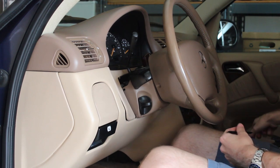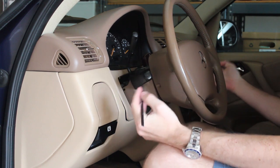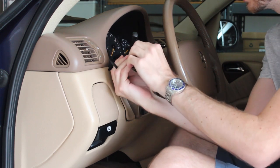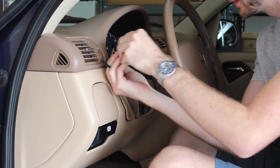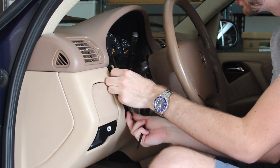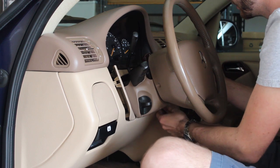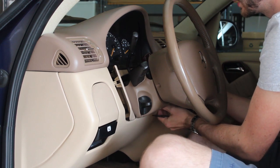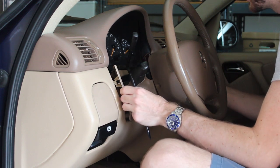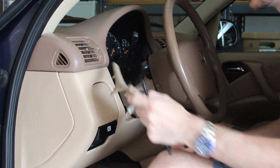The next step to get the gauge cluster out is to pull out these trim pieces. There's one on each side and they're connected in the middle, but they separate as two halves. The best way to do it is to take a trim removal tool and wedge it in — there are a few clips behind each piece. These come out fairly easily. You'll wiggle them out; one side has a switch connected to it, but this side just comes out like that.